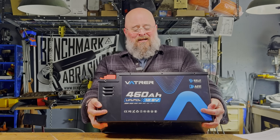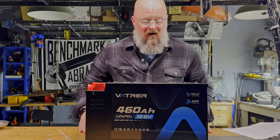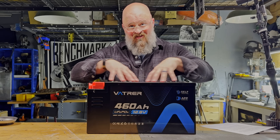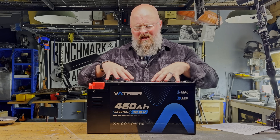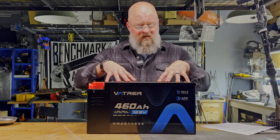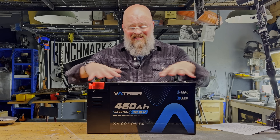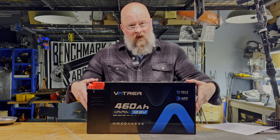Today we're going to take a look at Vatterer's 12 volt 460 amp hour lithium iron phosphate self-heating battery. This 5 kilowatt hour battery packaged in a 12 volt case is pointed directly at RV, bus life, van life, and large off-grid power systems that want big storage capacity without having to build their own custom battery bank. Honestly, this is the type of packaging and cells that I wish were available when I built my ambulance.